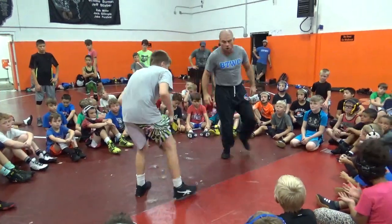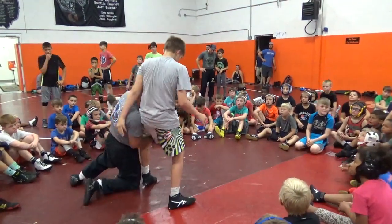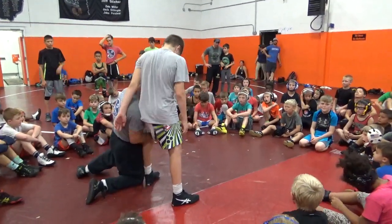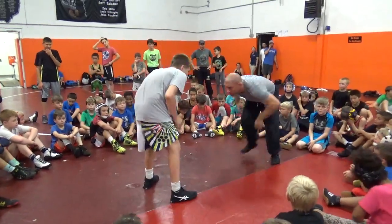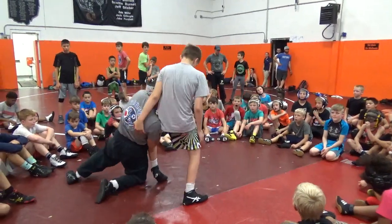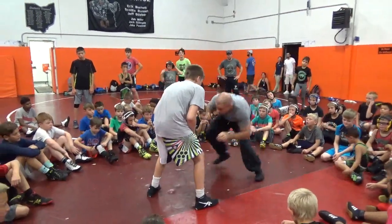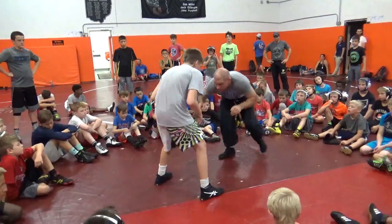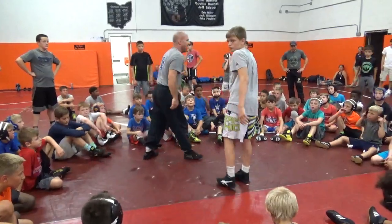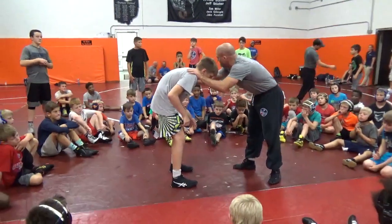We're going to learn the motion now. He's in a square stance. I'm just stepping and grabbing, and pulling myself into the single. Elbows in, shoulders in the back. Step, grab — elbows in, shoulders in the back. Everything from the waist down is the same; the only thing that's different is what I'm doing with my hands.